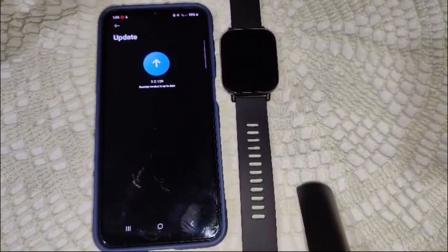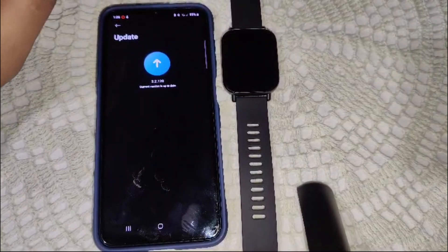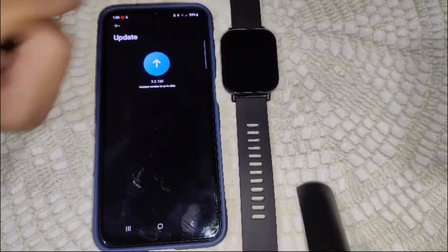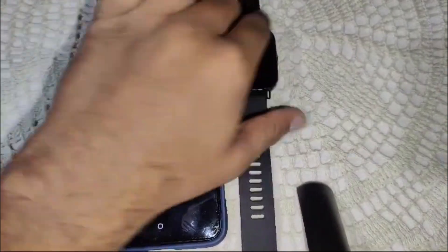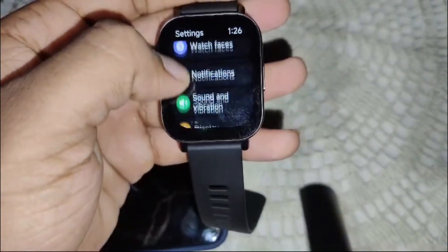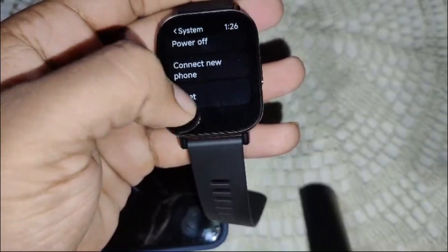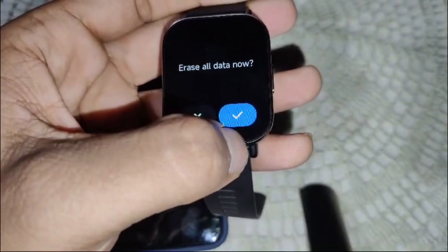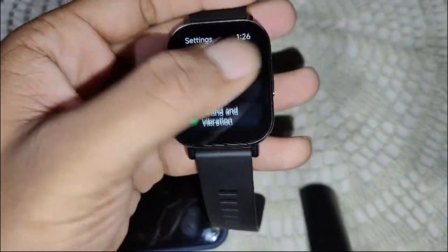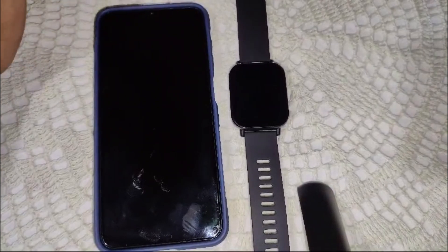If you have tried all the steps but the problem is not resolved, the issue may require a reset. To reset the watch, wake it up, swipe up, go to Settings, scroll down to find System, click on it, then click Reset, and confirm by clicking the reset option. After the reset, wait a moment and turn the watch back on to see if the problem is resolved.